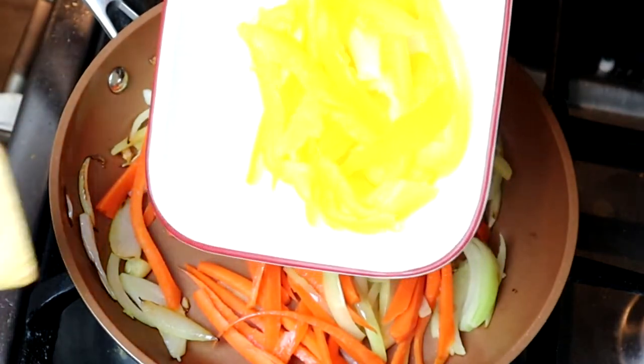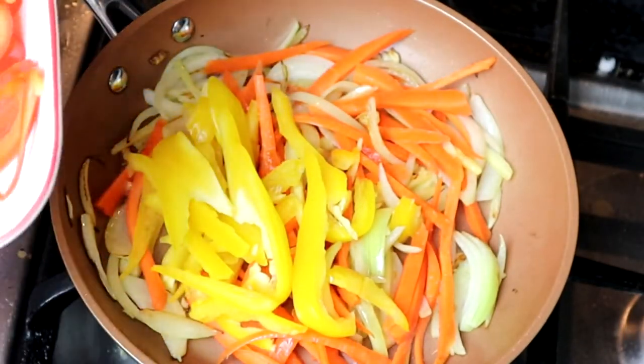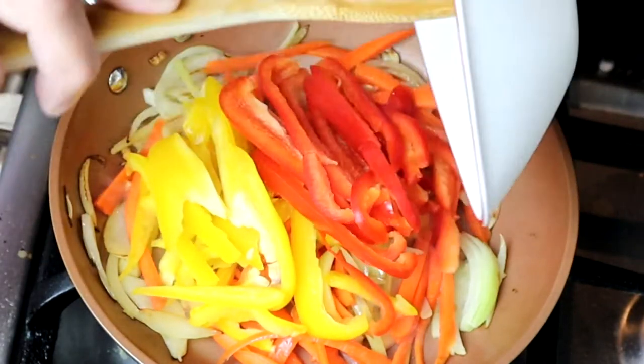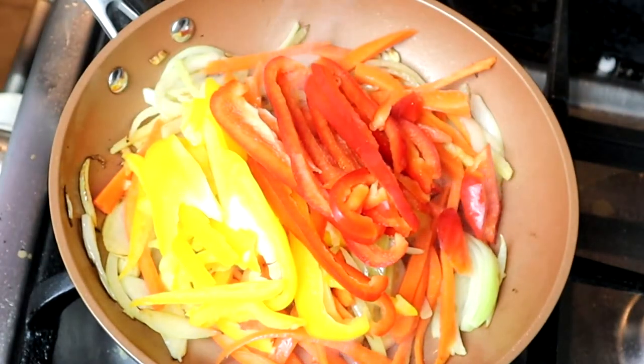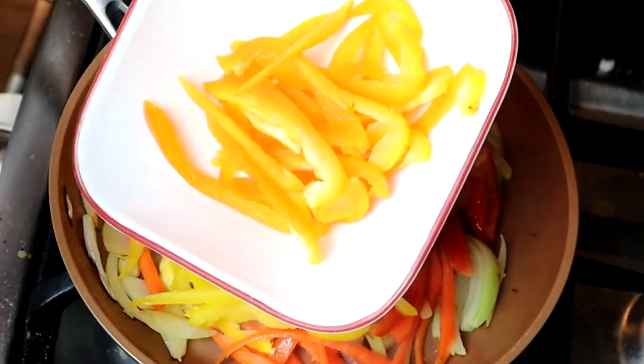I have yellow pepper and red pepper. All right.